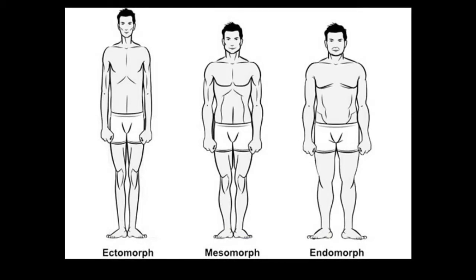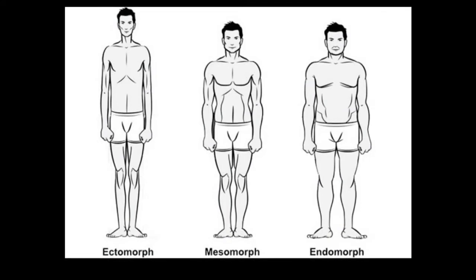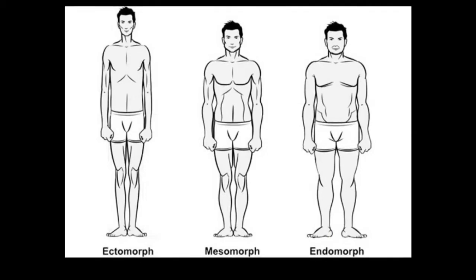The second type is the mesomorph. These guys are usually the premier physique guys — they have really good wide shoulders and typically a narrow waist, so they're able to create a better V-taper. And then we have the endomorphs, which are guys like myself. They have a wider shoulder base and a wider hip base. We're going to have a hard time burning fat, but an easier time putting on muscle.